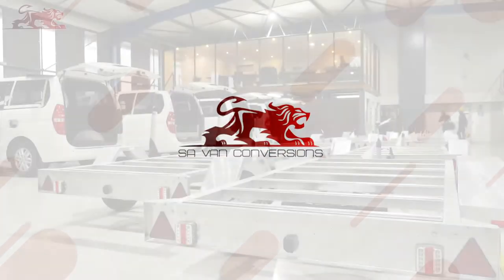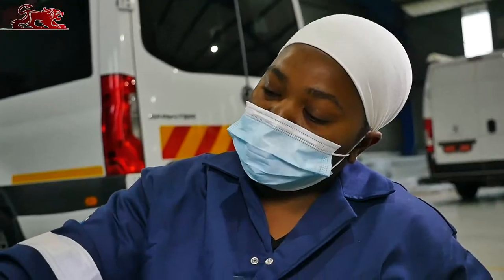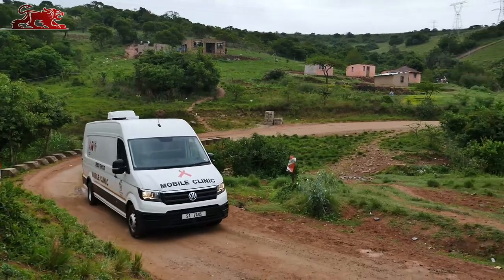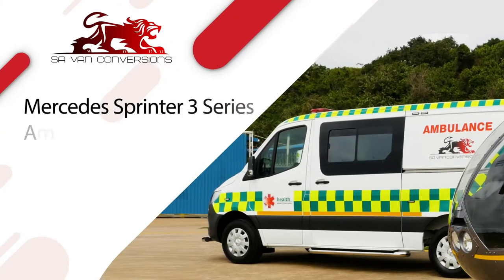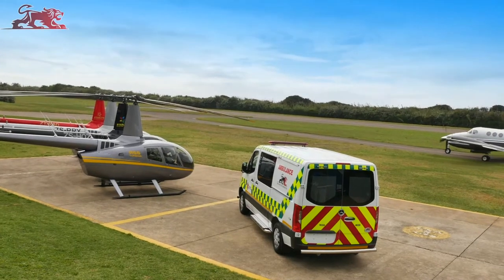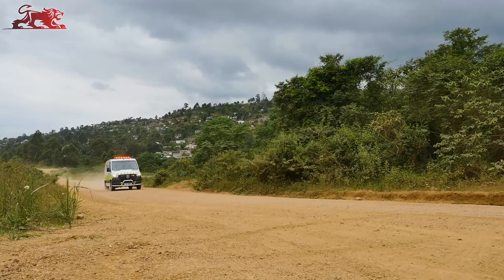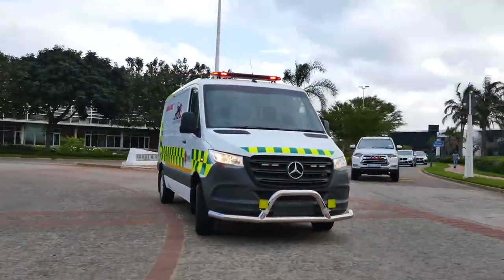SA-Van Conversions is a leading specialized vehicle conversion company, renowned for their cutting-edge innovation and quality workmanship across a wide range of commercial, leisure and health-focused vehicles. This is the Mercedes-Benz Sprinter 3 Series Ambulance Conversion, designed and engineered to offer rapid medical response in urban and semi-rural emergencies. The Mercedes Sprinter 3 Series Ambulance offers the following key features.